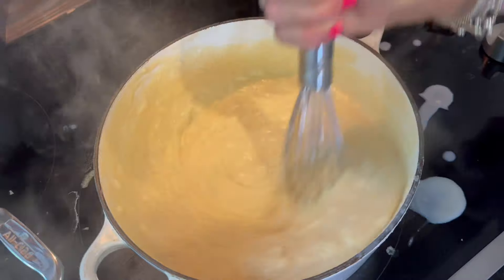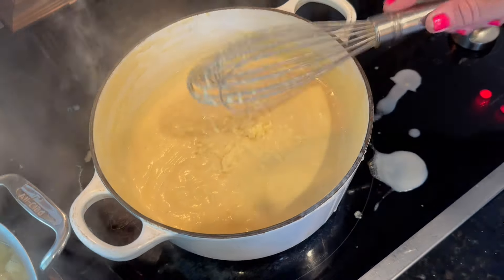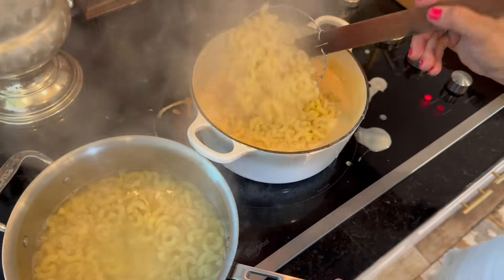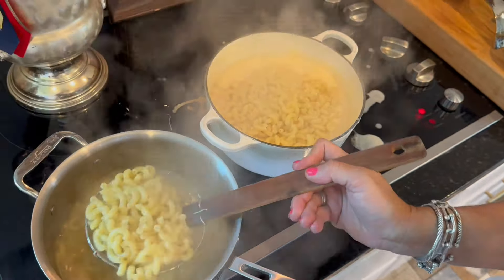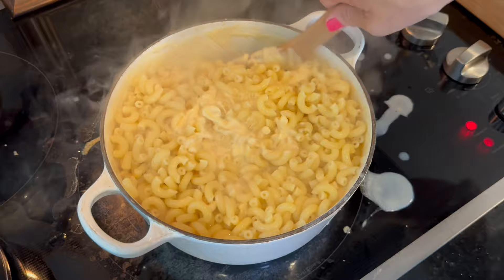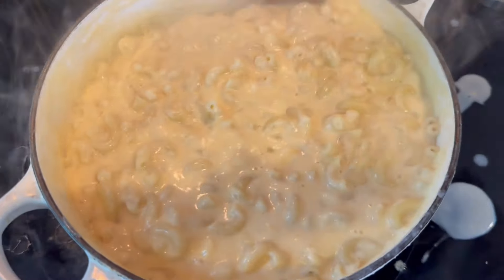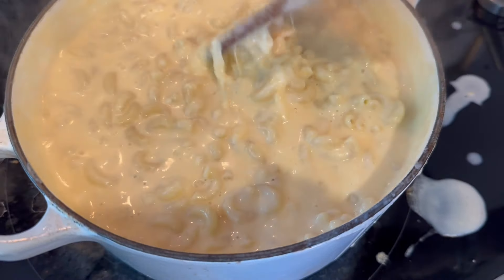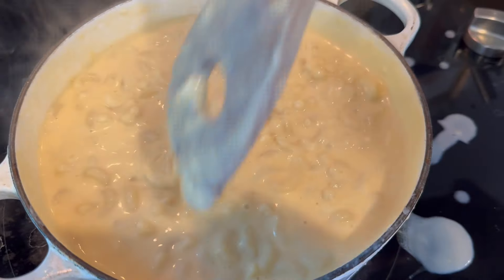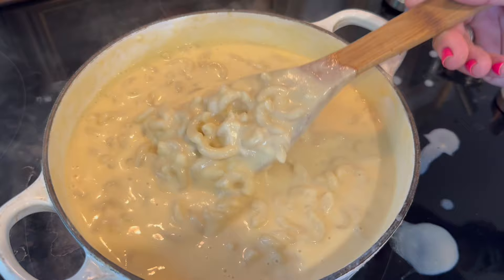I added one pound of cooked macaroni noodles to it. There are different thoughts on the perfect macaroni and cheese — I like to slurp mine and I do not like to bake it. I don't understand why you spend all this effort getting a good creamy cheese sauce and then throw it in an oven to dry it all out. I don't like that crunchy top or breadcrumbs. Just like this, out of the pan — that's as close to a Stouffer's frozen mac and cheese as you can get. I did add some spices and I'll put the full recipe in the description.